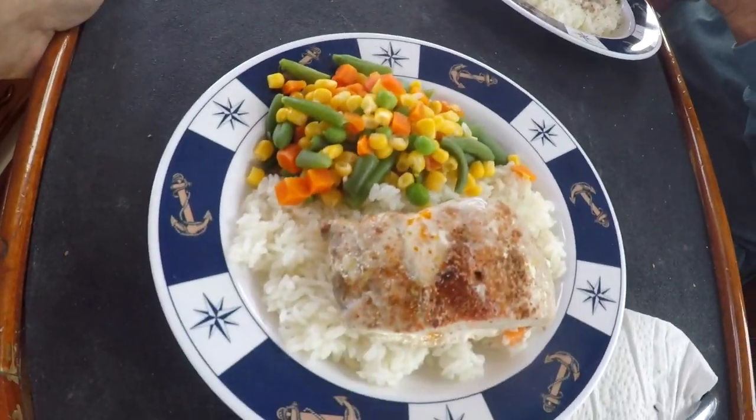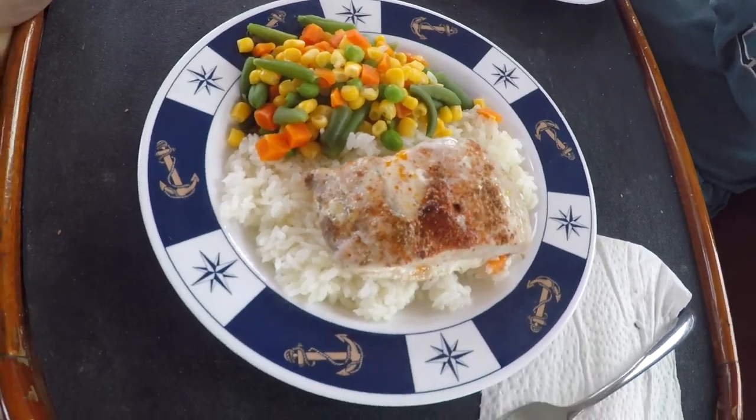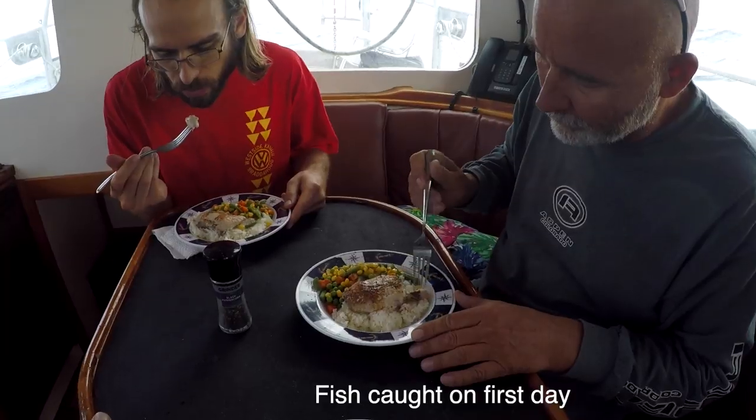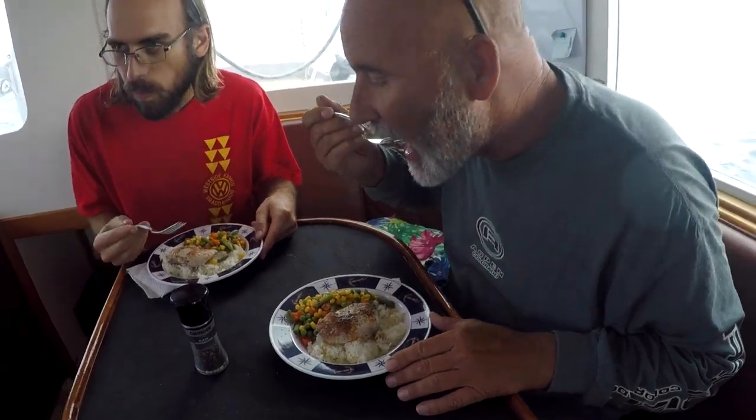Take some pictures of your food. Dinner of blue marlin, rice, and veggies. Okay, blue marlin — here we come. Excellent.